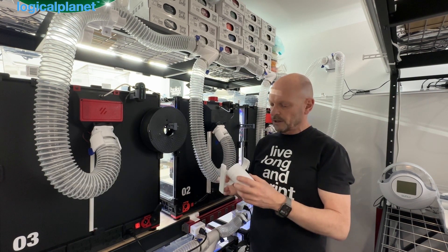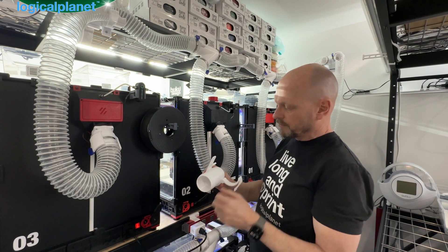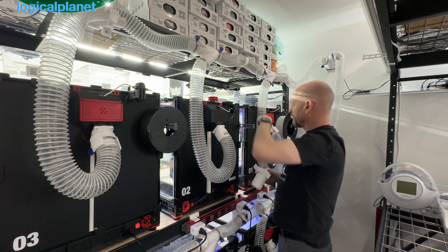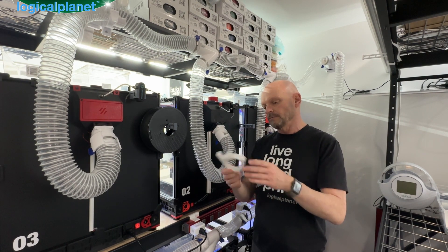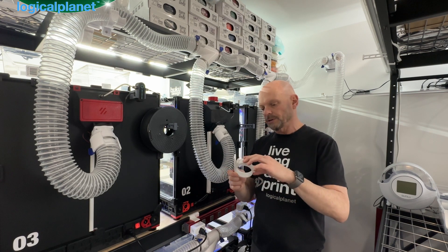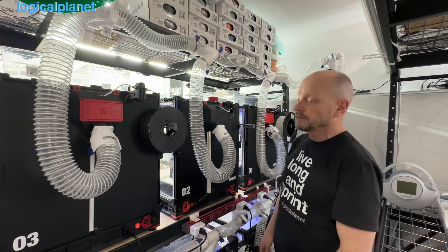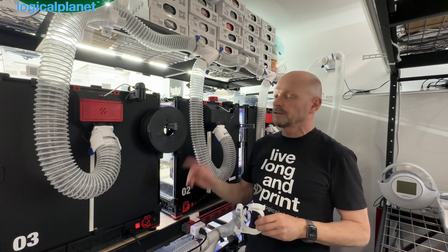The mounts worked out really well. The ridge on each part goes down into the mount, and in the mount there's a matching groove. Once you put it in, you snap down the top and it's locked into place. Down below, the mounting bracket is also print-in-place and has a little latch — you just squeeze to open it. I put two or three mounting holes in the back so you can attach it to the wall and run your lines.